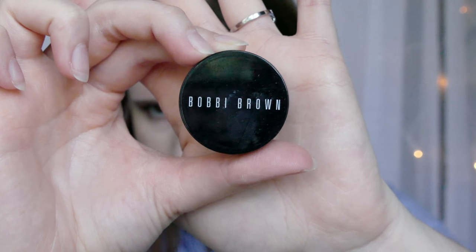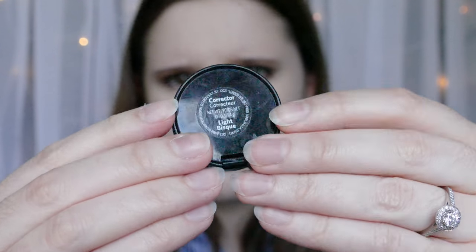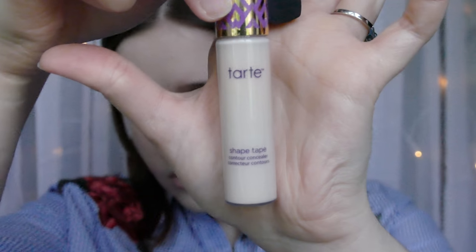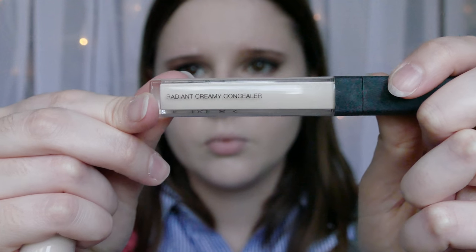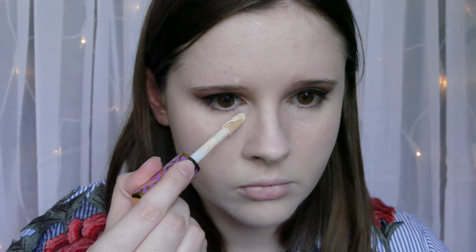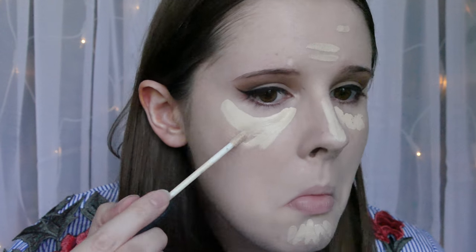Bobbi Brown Corrector in Light Bisque. I'm putting this on a deluxe crease brush from Real Techniques and just putting it under my eyes where it's a bit dark. I'm taking the Tarte Shape Tape — Fair Nutri — and NARS Radiant Creamy Concealer in Chantilly. I'm putting just a tiny bit of the Shape Tape on, because it's really full coverage and can get a little bit dry. That's why I mix in the Radiant Creamy — it gives a bit more luminosity and makes it not so cakey and dry, but you still get the coverage.